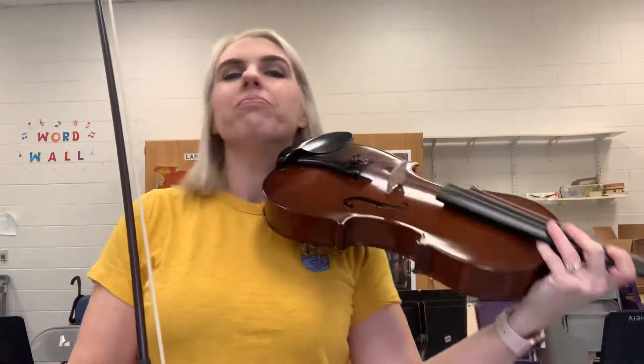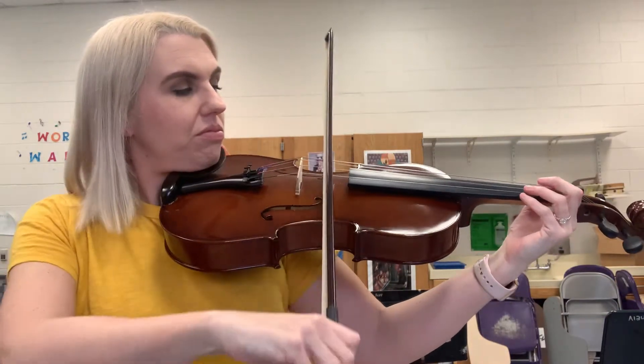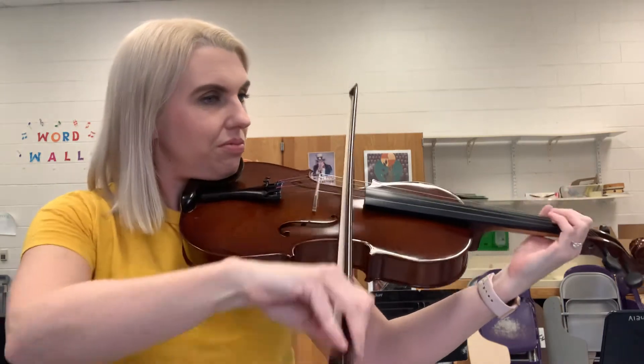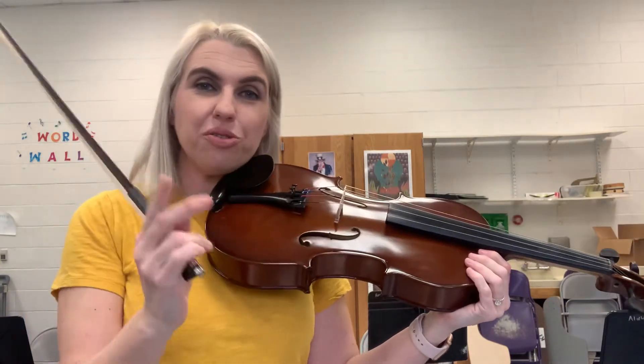You play the viola in the exact same way that you play the violin. You use a bow. You can also pluck the strings using your finger.